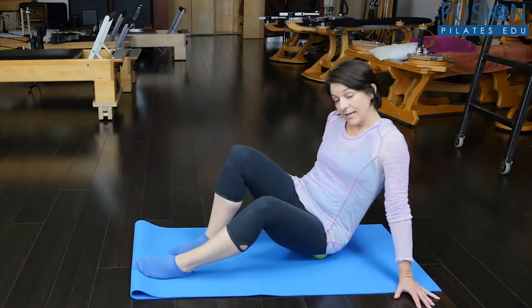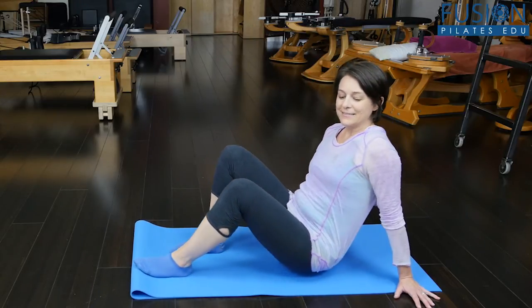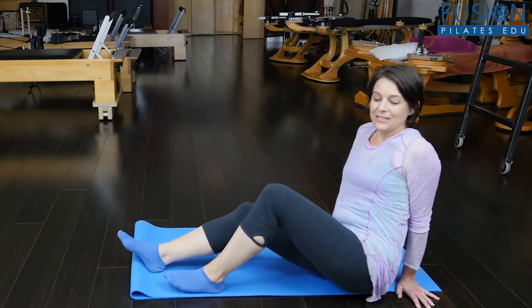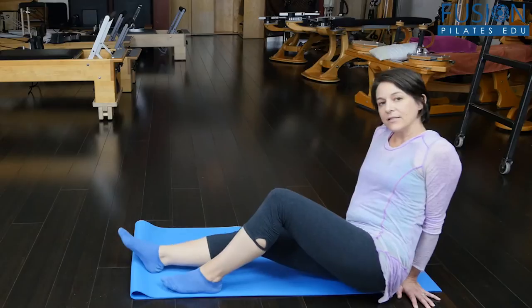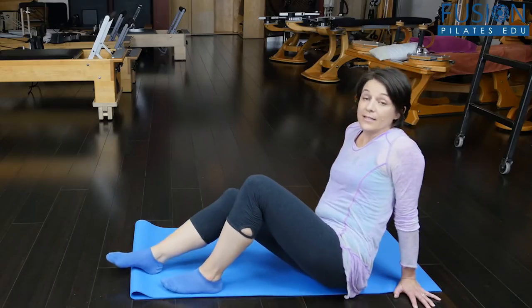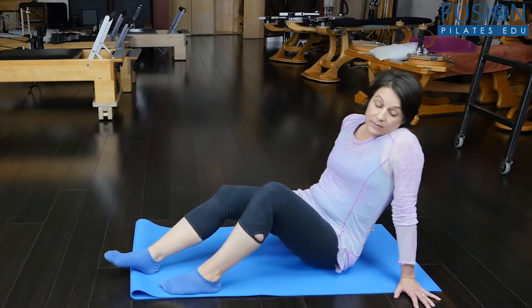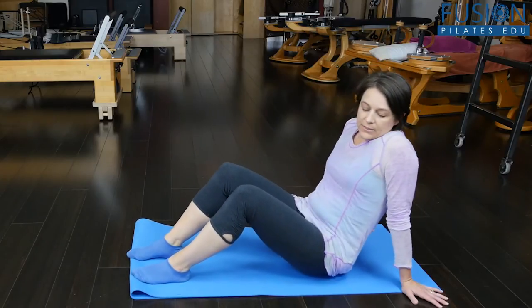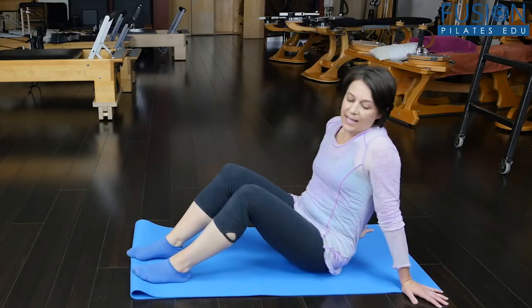While the glute does help to externally rotate, it's not the preferred musculature that we'd like to use. We really want to try to activate those deep external rotators so that the hip can move more freely, and so that the glute can really be used more for extension. You want to have them do this for several minutes on each side.